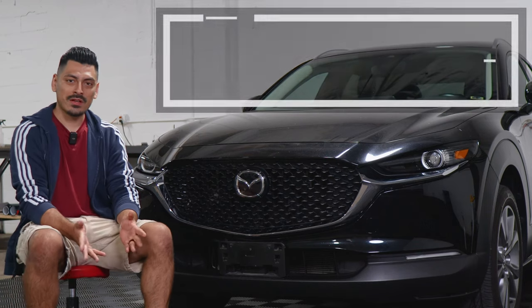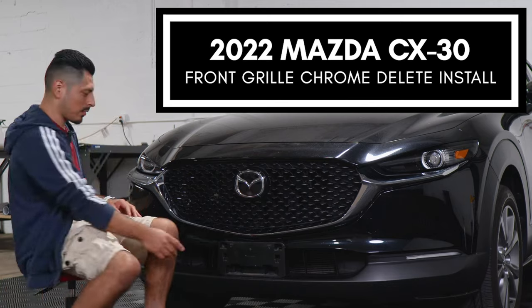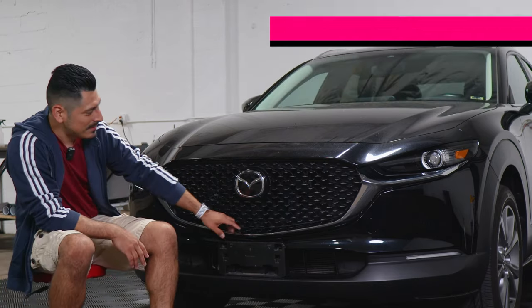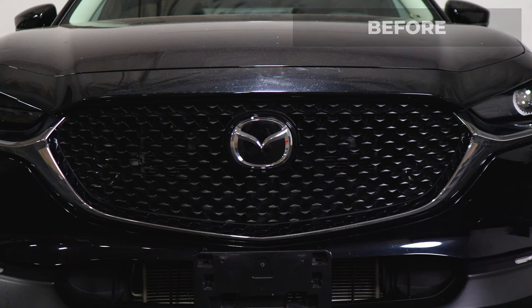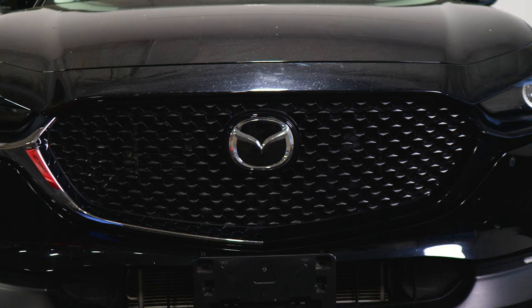Hey everyone, welcome back to another video. In today's video we have this 2022 Mazda CX-30 and we're going to do the front grille chrome delete installation for this vehicle. So as you can see, this is how it looks before doing the installation on the front grille — it's just a regular chrome panel — and this is how it looks after the installation. We use the gloss black material, which gives the vehicle a sportier look.